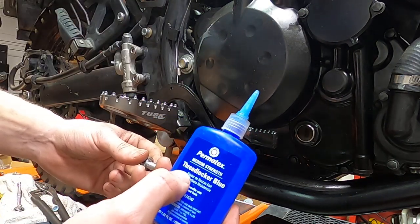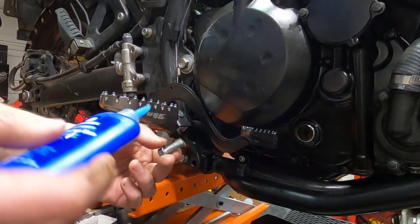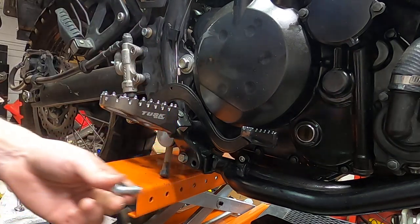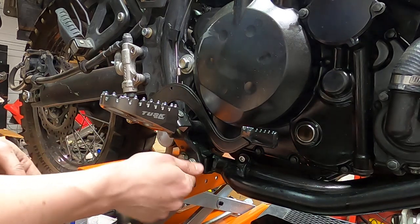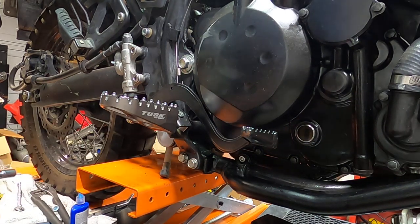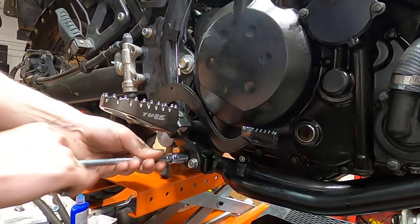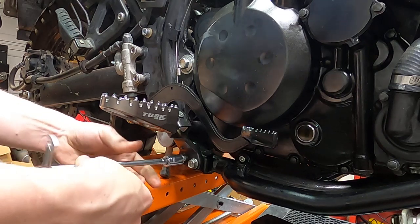You take this blue stuff — it's Threadlocker, blue Loctite — and you put it on the bolt, the screw. And you put it in. It's that easy. Boom, just like that. I'd do the other ones too — I don't want this to fall out on me.